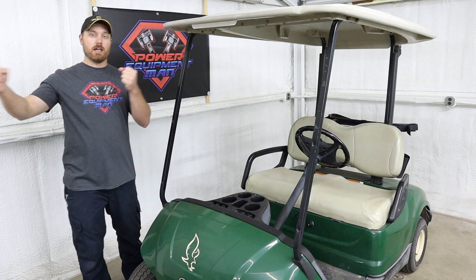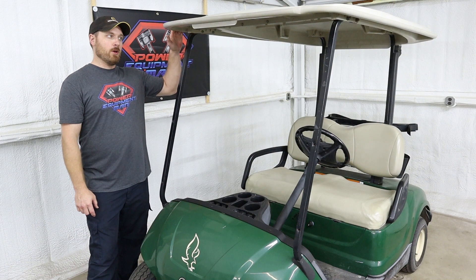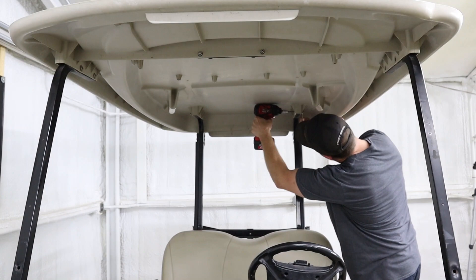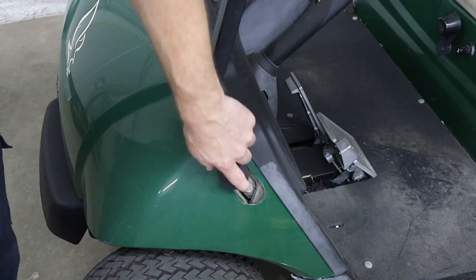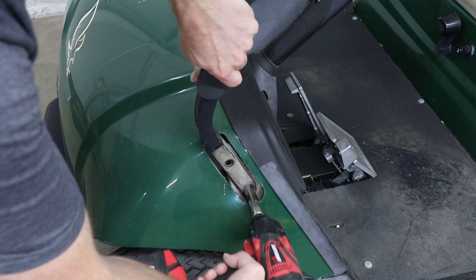On this particular build, we are going to be replacing this top with a black top, so I'm going to go ahead and unbolt the top from the top supports and remove the top by itself. Then I'll come back and unbolt each top support and remove those individually. To remove the bolts from the top support, we're going to be using a five millimeter Allen head and a 13 millimeter wrench. To remove our front top supports, just slide the rubber cover up out of the way, then use a 12 millimeter socket to remove the two bolts.